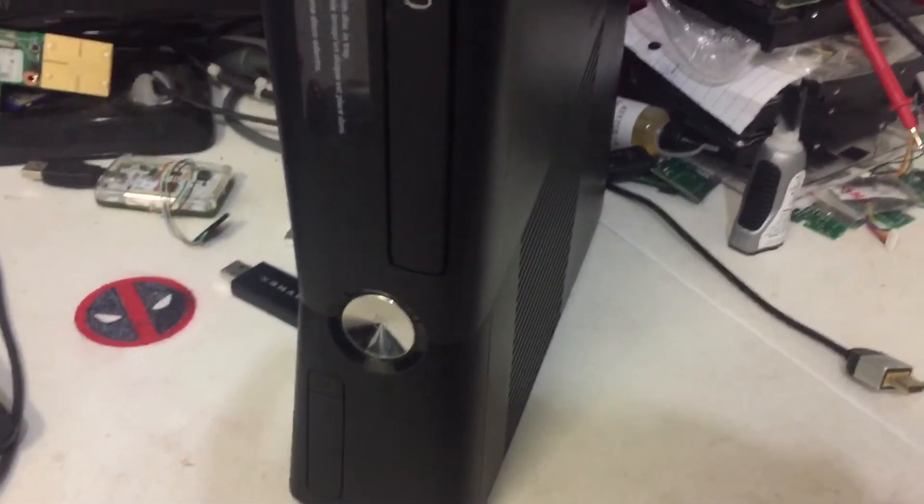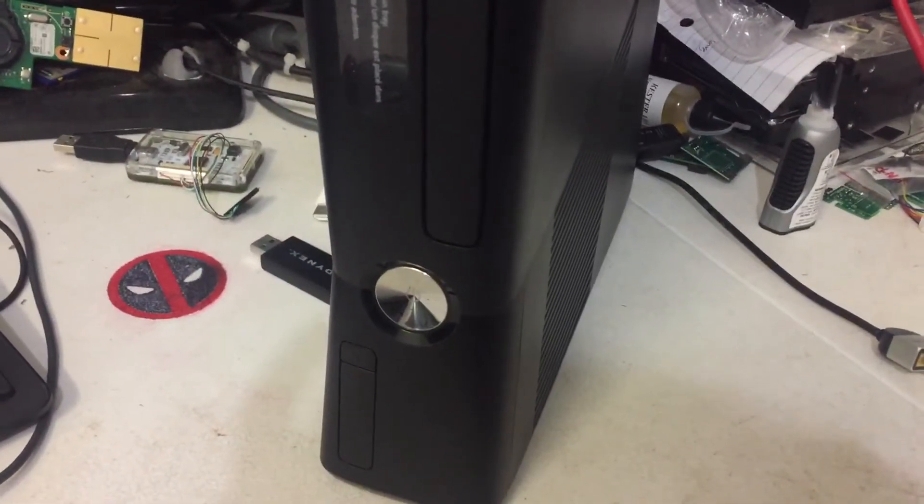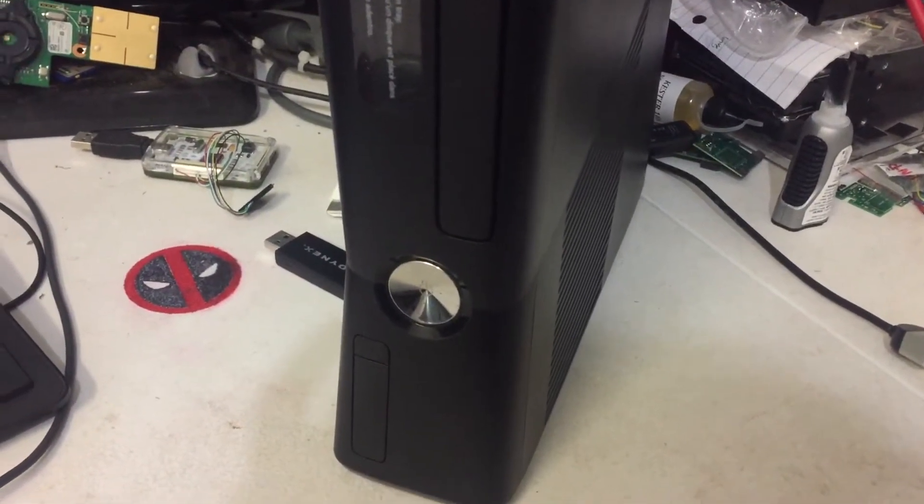Alright, what's up guys? This video was requested by Hexarus. Your console is finished and it'll be shipped out in a few hours.